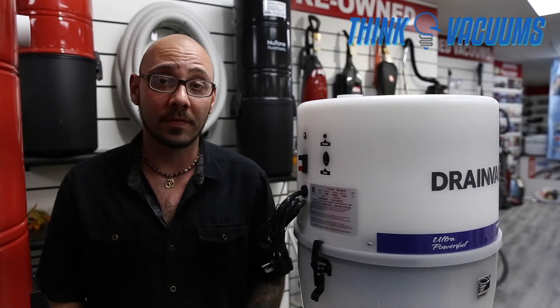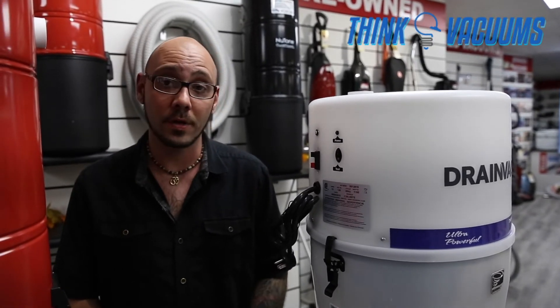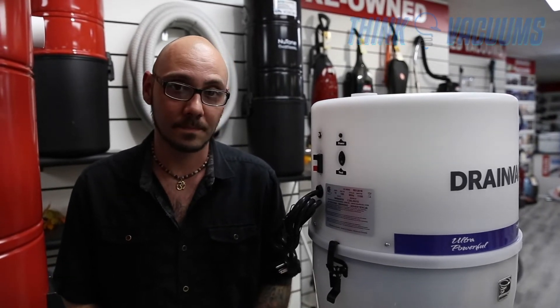If you're looking for more information about the Nilfisk Pure Power series, the PP5501, or other compatible brands, please visit us at www.thinkvacuums.com.